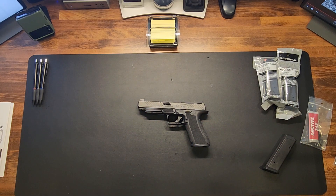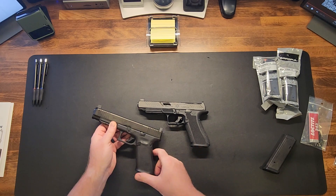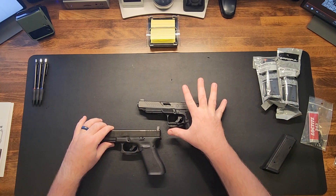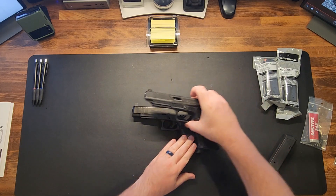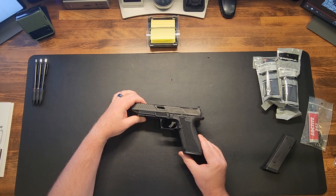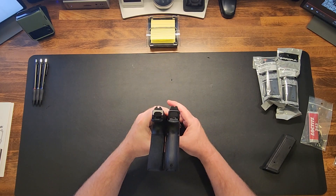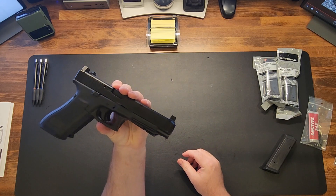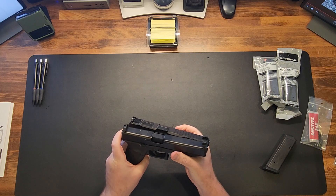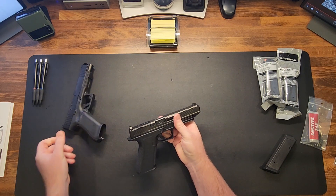It just so happens I have a Glock 34 Gen 5 nearby for compare and contrast. The Shadow Systems DR920L is their version comparable to the Glock 34. Stacking them right on top of each other, they're almost identical — obviously two completely different manufacturers, but as far as length and barrel length go, they're nearly the same in this configuration.